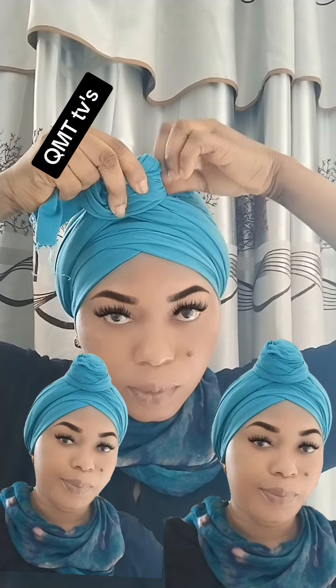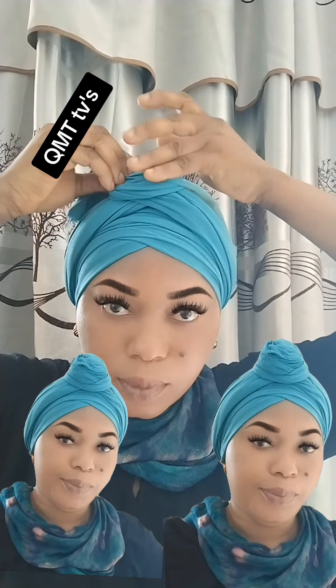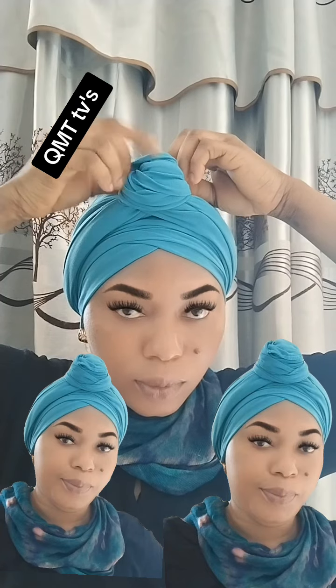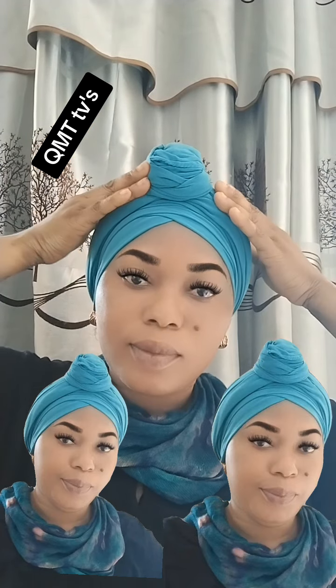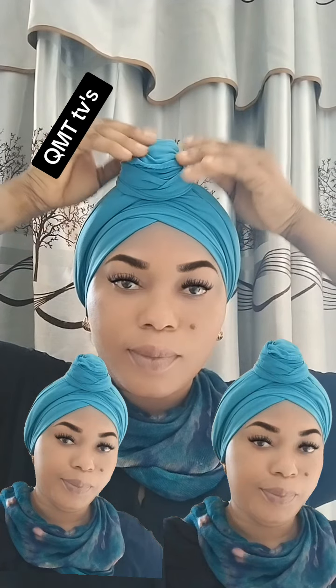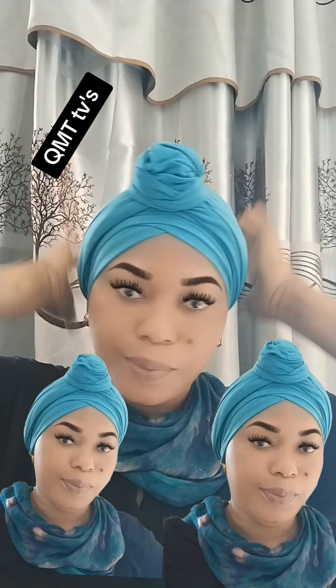I'm trying to arrange it very well. So after I turn it like this, I draw it so that I will get the style. Very, very simple.